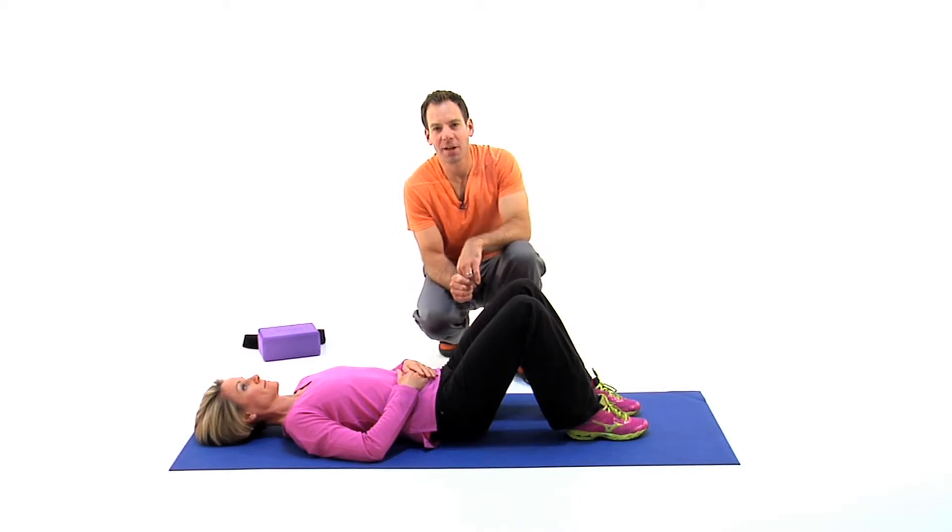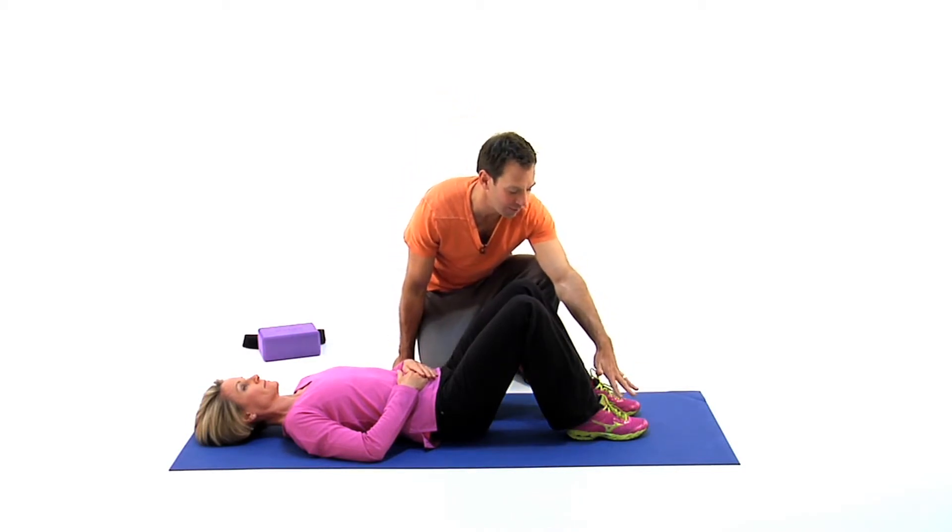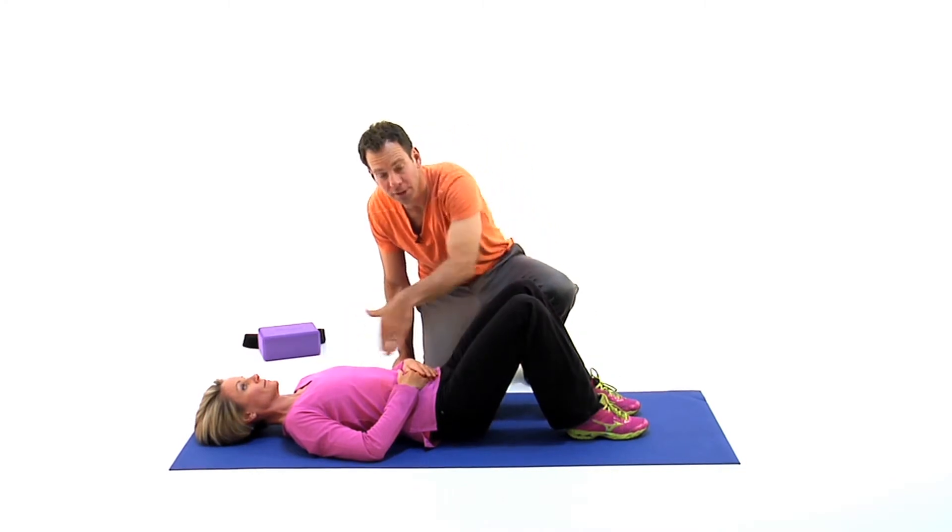Hook lying floor glides with the option to add a block or a strap. Starting in the hook lying position, feet are hip width apart, flat on the ground, thinking about the ankle, knee, hip and shoulder in alignment.